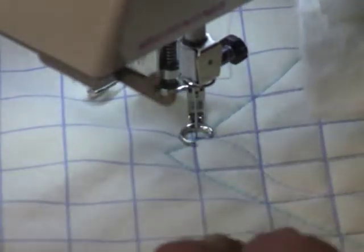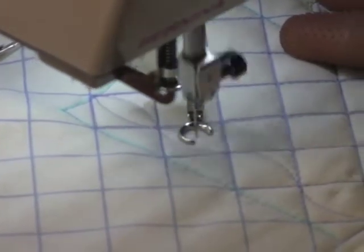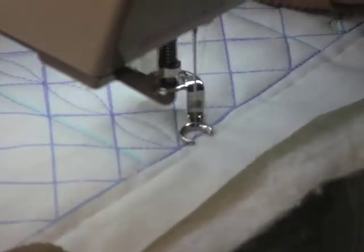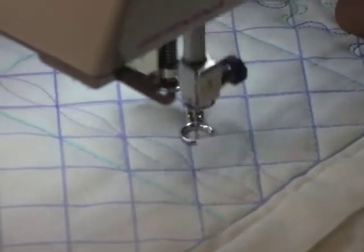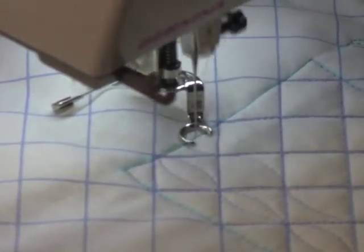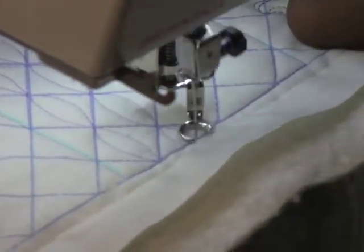When we get to the top, we're going to come back down that same row. Those look like long beads to me. Now we're going to go over to our next row — here we have a partial square, so I'm going to pretend we have half of a bead there and just do the same.